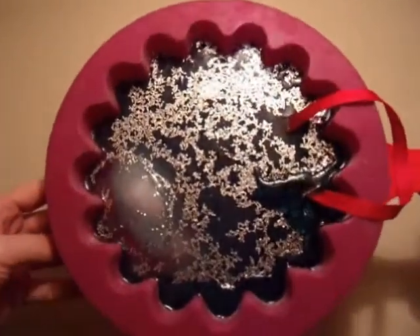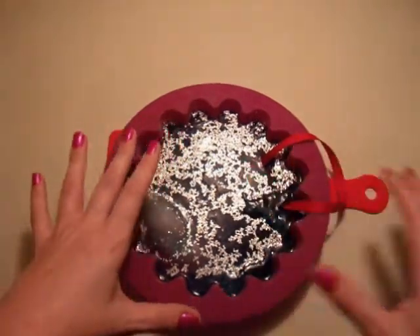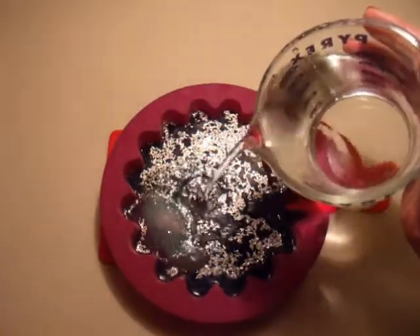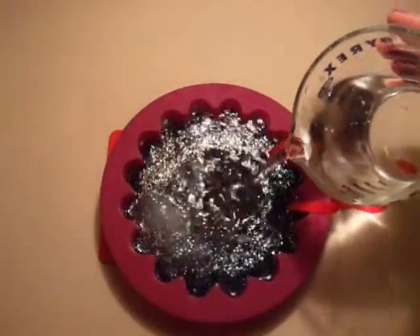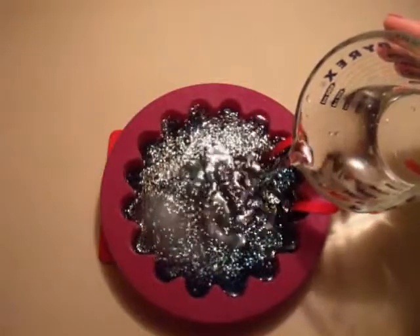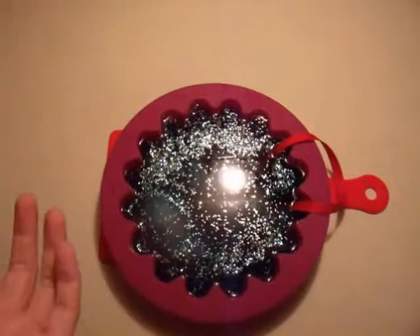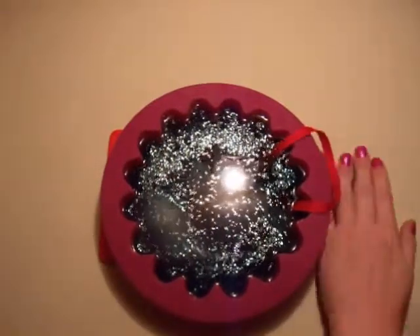Okay, our dyed layer is now frozen. Being that it's going to be sandwiched between two layers of clear ice, your hands will be less affected when grabbing these to hang them up or whatever. Now let's freeze this and we'll be back.